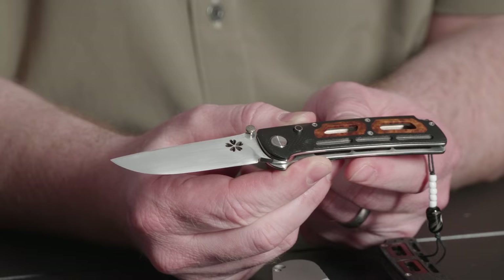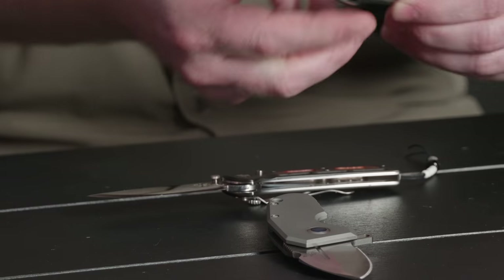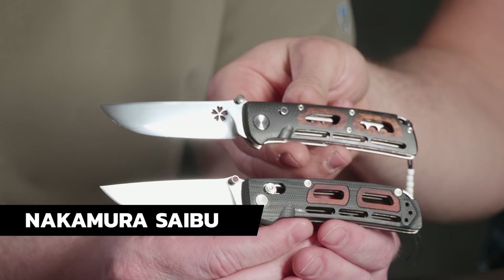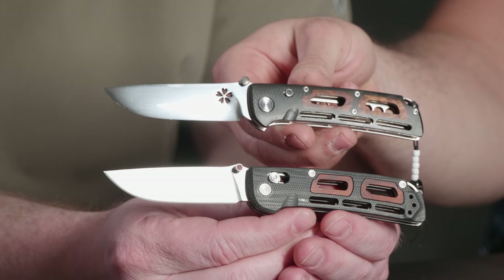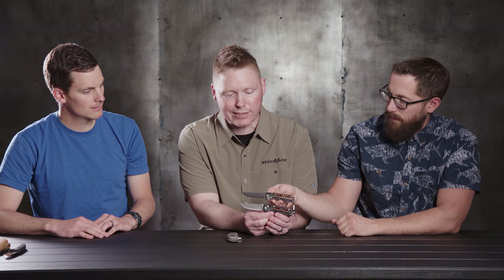Tell us about the Nakamura — let's start there. Do you want to see the custom? So I did bring this along. This is pretty special. We get submissions from a lot of the designers we work with to develop a prototype. This is kind of his original. I brought it because there are some fun details you can compare within the Benchmade version — do a side-by-side to see the original inspiration. We're doing a full flat grind on 20CV. He's got a fully hand-convexed grind, zero-edge craziness.